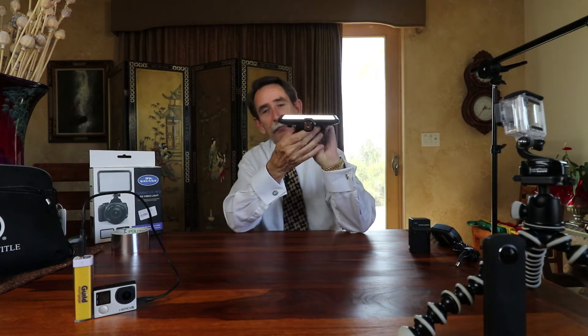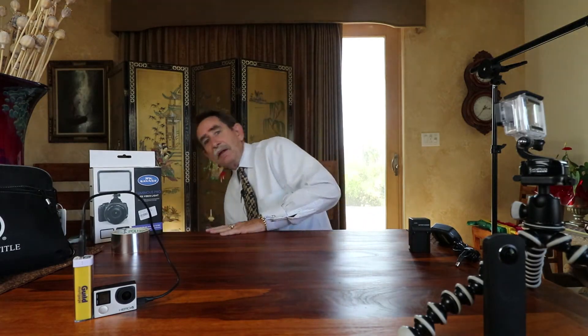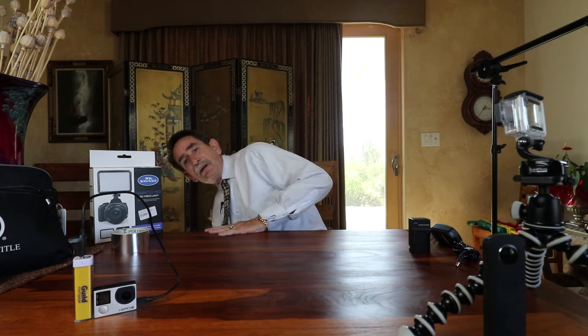It's also capable of being a shoe mount, which will go right on top of your camera and broadcast right onto the person's face. You can also take it — because it's totally detachable — and set it down on the ground to use it as an uplight or fill light, even in a photographic shoot.